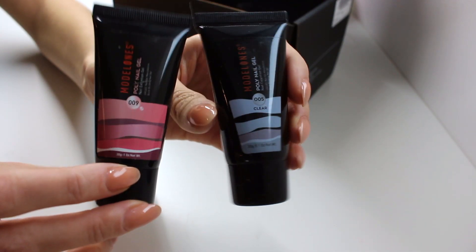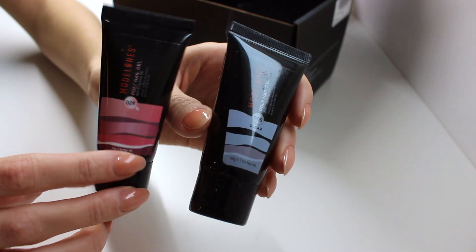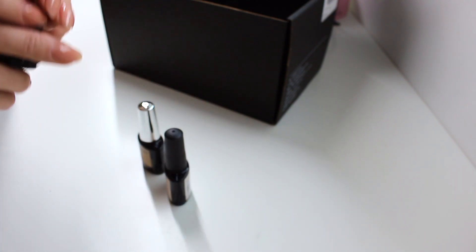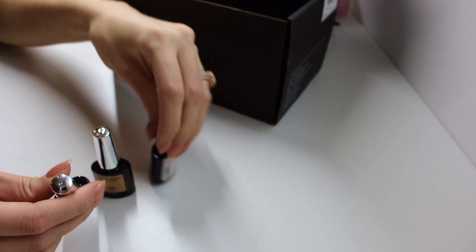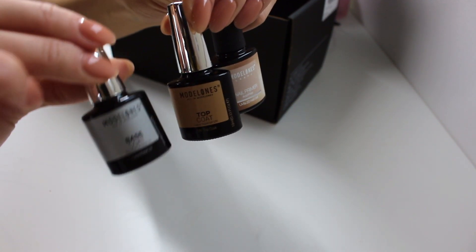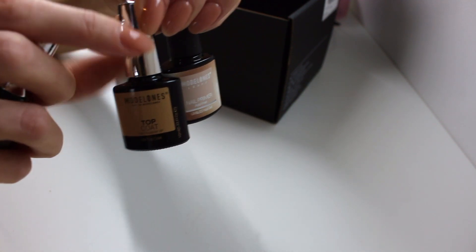Then we have the poly gel — a pink one and a clear one. The pink one I think is a glow-in-the-dark poly gel, which is really interesting, I've never tried that before. Then we also have this trio right here: one of them is a primer, and then we have a base coat and a top coat, and I'm going to be using all of these in this video.